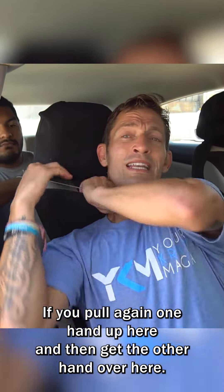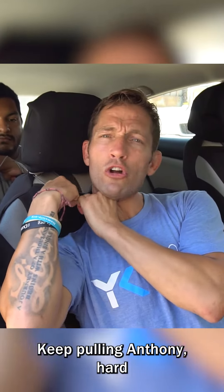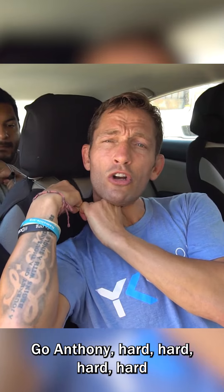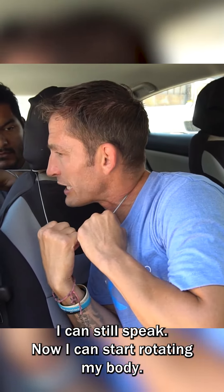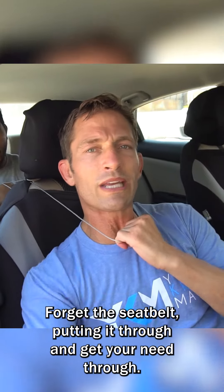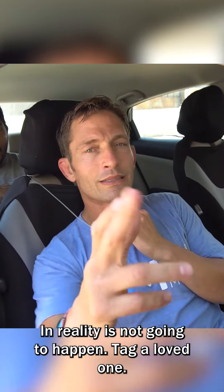What you need to do is: pull again — one hand up here, then get the other hand over here. Keep pulling, Anthony — hard, hard. Anthony is really strong; he competes in weightlifting. Once I have two hands here, it's still uncomfortable, but you can hear I can still speak. Now I can start rotating my body. That's what I'm gonna look to do. Forget the seat belt, putting it through, and getting your knee through — in theory it works great, but in reality it's not gonna happen.